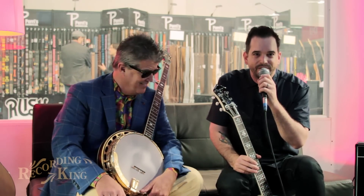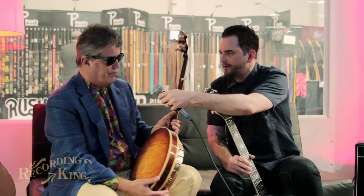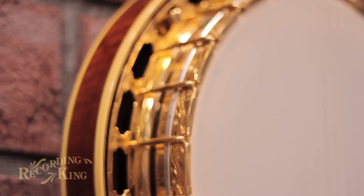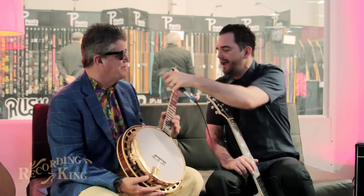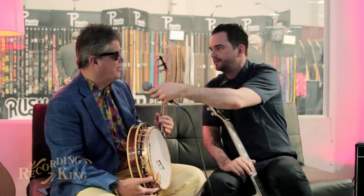I'm here with Greg Rich, who heads up our USA Custom Shop. I'm really excited about some of the stuff that we're doing this year, and I brought him in to tell you a little bit about it. What's that you're holding in your hand, Greg? This is a brand-new M5 Deluxe. It's a one-off Custom Shop piece. Tell me a little bit about the engraving on there — that looks pretty awesome. Well, it's a combination of a traditional Bella Voce and Florentine engraving from 1928. So you did all this engraving yourself? Yeah, this is all hand-engraved. And how many hours would you say it took you to do that engraving? This is about a 40-45-hour engraving job.